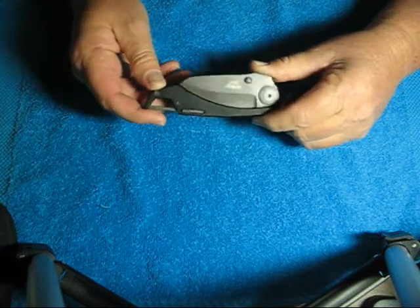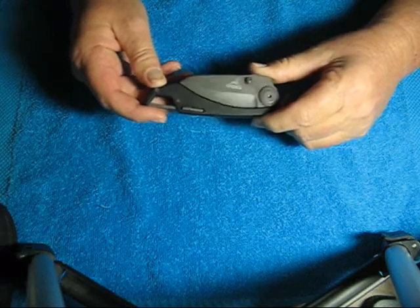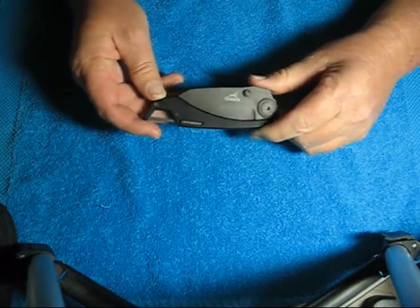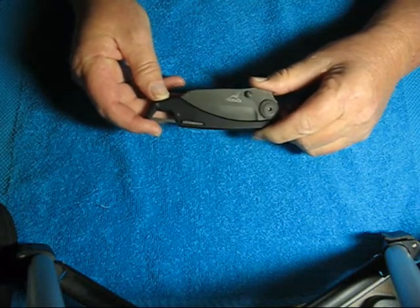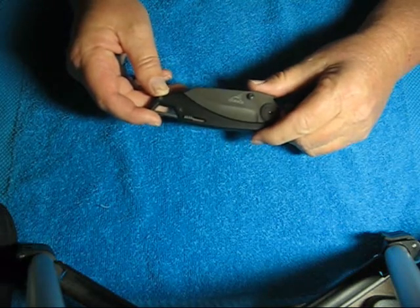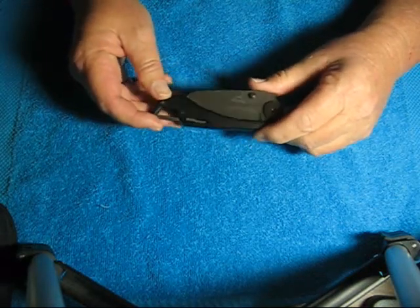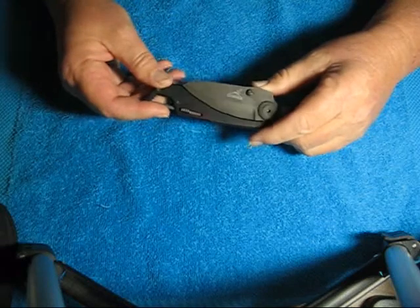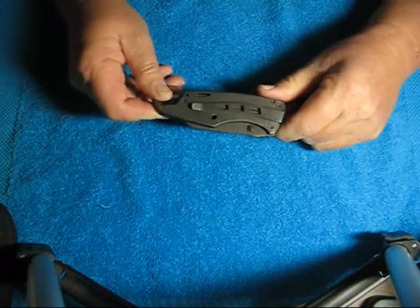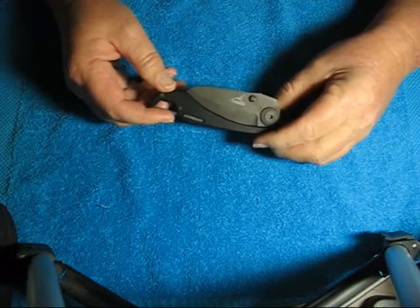I have a couple of other Gerber items — I have a pair of frame knife, and I also have the Shortcut, which is a little multi-tool with a pair of scissors on it. And those are fantastic. This thing, I'm just surprised that Gerber would put out something this cheap.